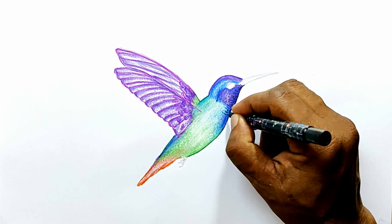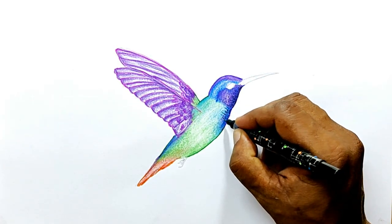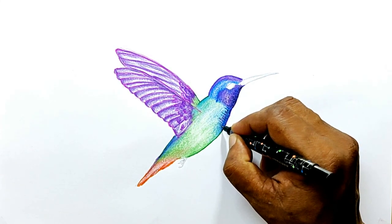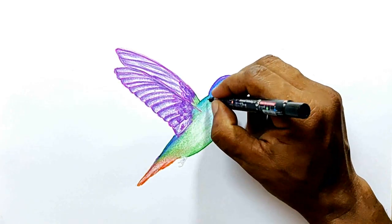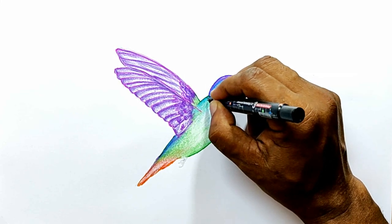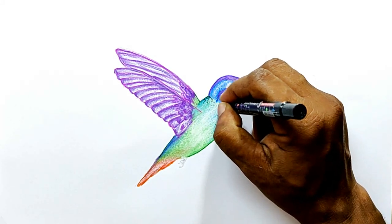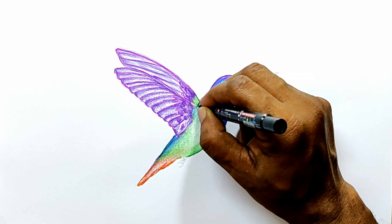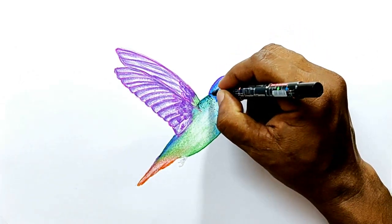The more time you spend like this, the more realistic it will look. But since I don't want to extend the video too far, I will just make a few strokes and then leave it for you to complete. I am just showing you the way that it has to be done. And on the head also.